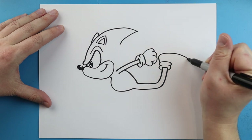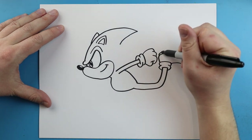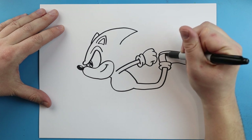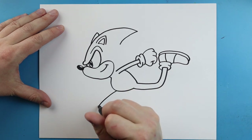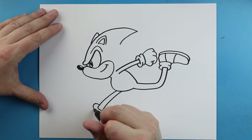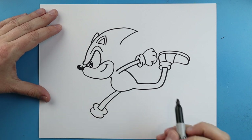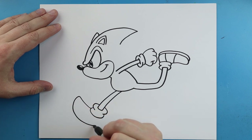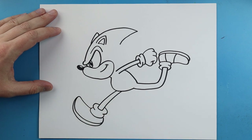Starting here we're gonna draw a line that comes up, out, and then back. We'll draw another little line right underneath for the bottom of a shoe, and two little lines right here. Starting here I'm gonna draw a line that comes down, goes over and then up. Draw a line that goes up and in, and then one that goes down and in. Same thing here — up and in and then bring it around. Starting here the line goes up, curves around, and comes down, then we'll draw a little line for the sole of the shoe.